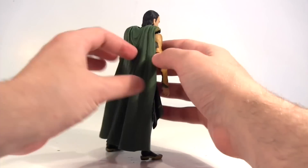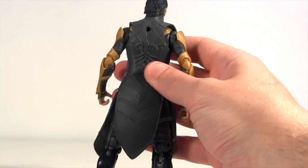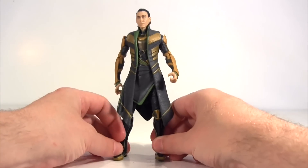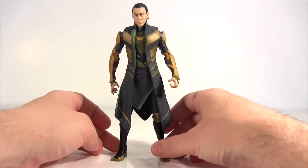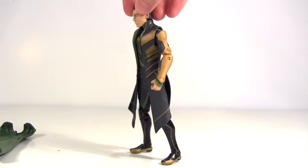Like his helmet, his cape is also removable — it plugs into his back, and his coat back there is without paint deco, but it does have some sculpted detail. This is nice if you want a more casual look for your Loki, and by casual I'm talking relatively of course. Dressed like this is still going to get people pointing and laughing when he takes the bus into town.